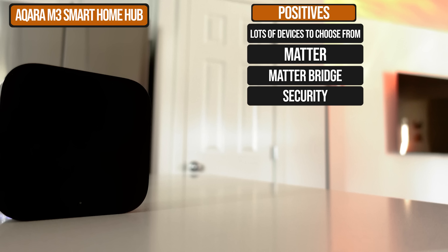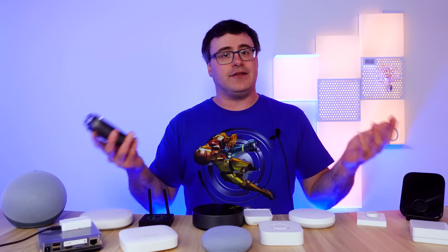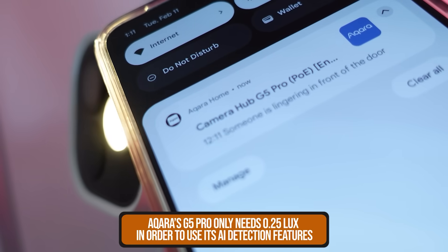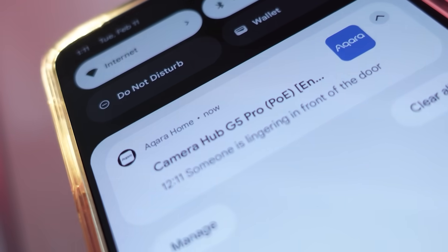Not only can you pick up doorbells, door locks, cameras, door and motion sensors, presence sensors, and many more types of sensors, but it comes with a DIY security system for your home or office. It has a customizable front page of the app for you to control your home with, and you can share all of this with your family members. Most of Aqara's devices can be used without any sort of subscription, and they've done a really good job giving you local recording options for all their cameras and doorbells.